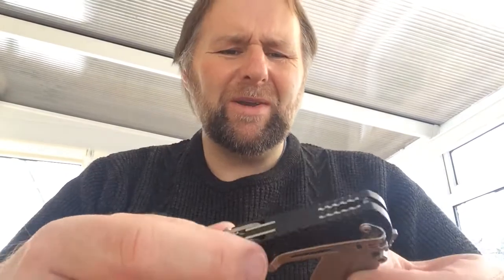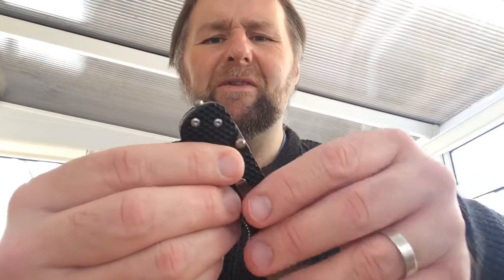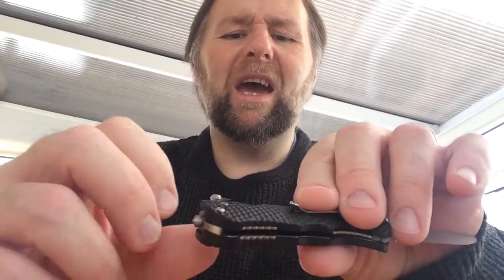I got this for a Christmas present a couple of years ago — it's a Boker Magnum, a very nice knife and very sharp. It's got a pommel to break glass if need be, and it's also got a tin opener and a seatbelt cutter. It's a good folding knife to have — you should always have more than one knife in your kit.